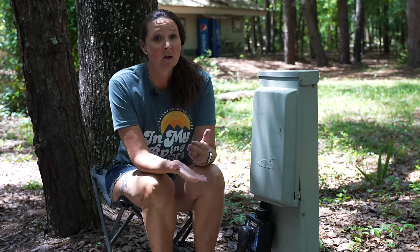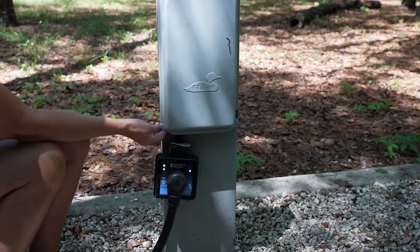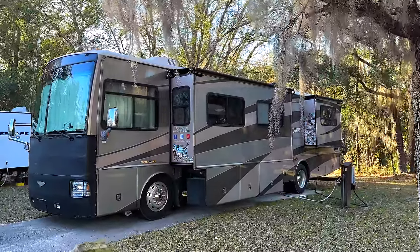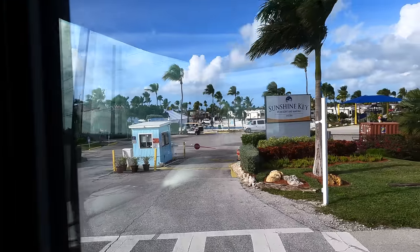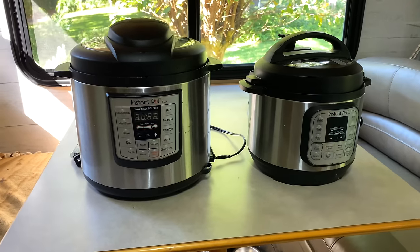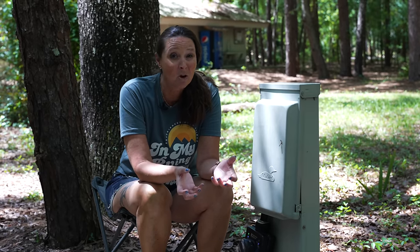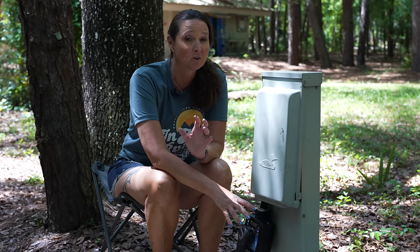The first thing you absolutely want to make sure you have, if your RV doesn't have one built in, is a surge protector. We're using this surge protector from Progressive Industries. You need it to protect your RV from potential surges, and sometimes campground electrical can actually be wired incorrectly. Over five years of RVing, we've opened up campsites to find burnt electrical receptacles or other issues — we've actually heard of fires starting that way. Also, your RV appliances need a specific voltage to run properly, and low voltage can cause damage to those appliances.